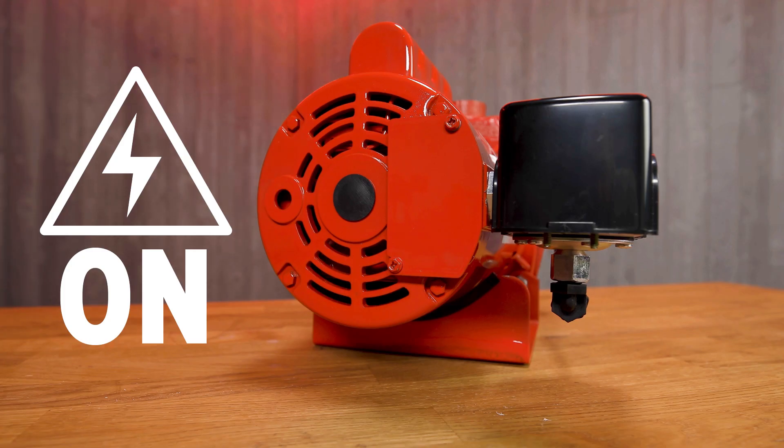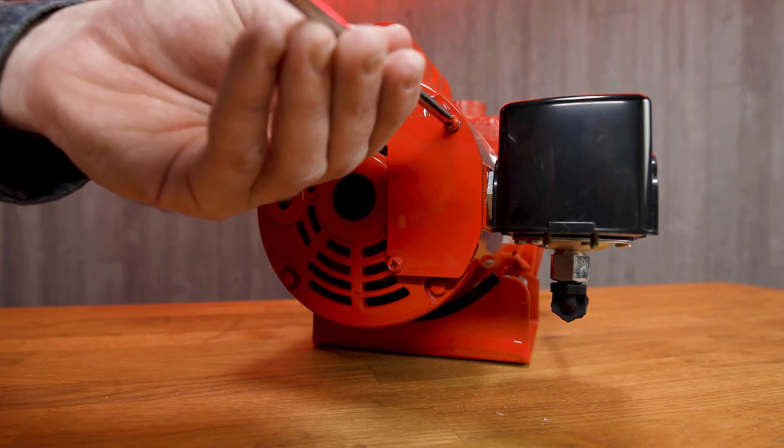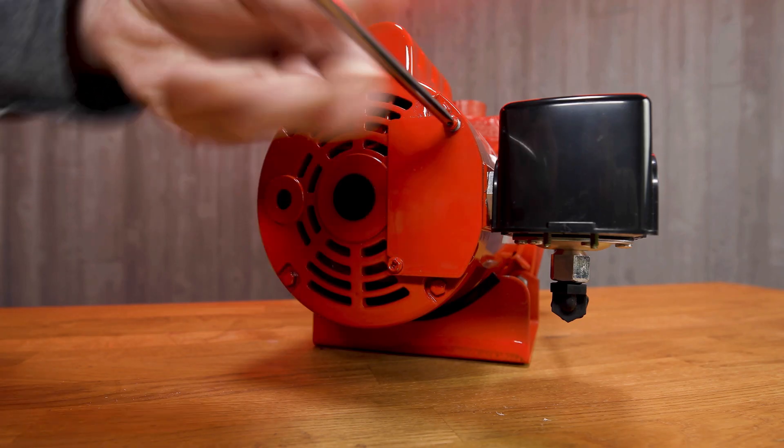Make sure that your pump is disconnected from the power source. Next, we're going to remove the cover using a Phillips screwdriver.